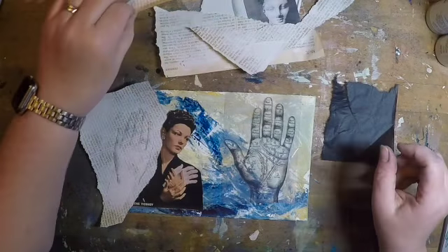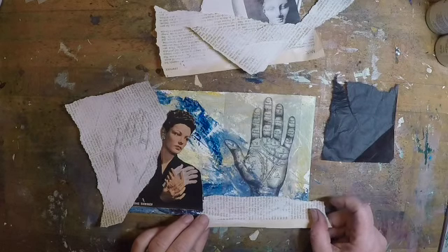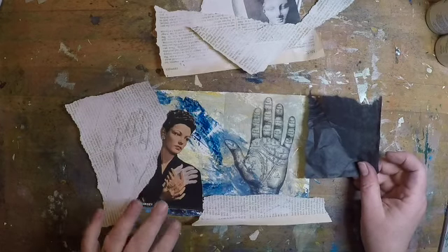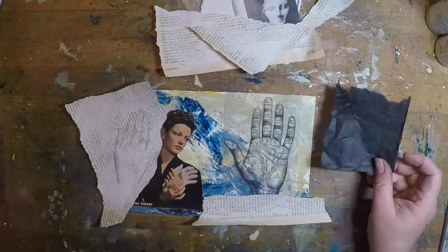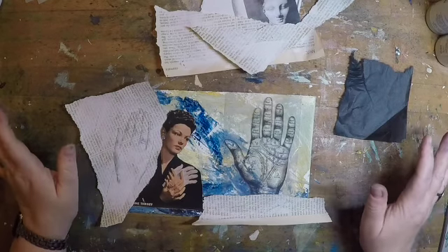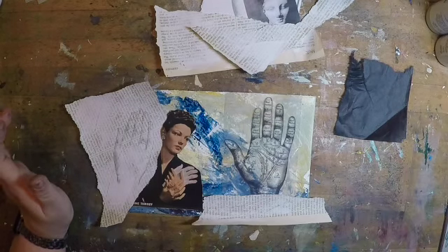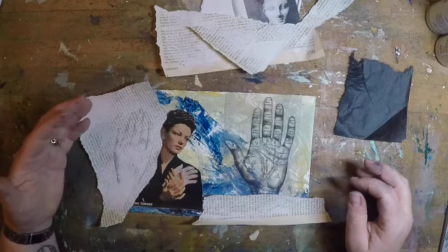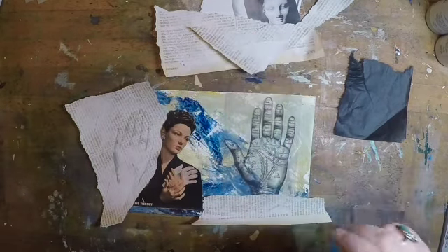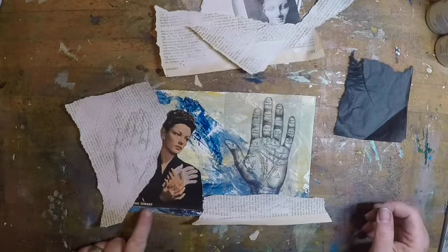I'm going to do a little torn edge, probably another little bit of paper here, probably some torn black paper here. I want some kind of dark black to frame things. That's where I'm starting. Let's glue those down and see what happens — there might need to be something else to mellow some of the colors out, and I'll probably want to do something to frame this image on the bottom.